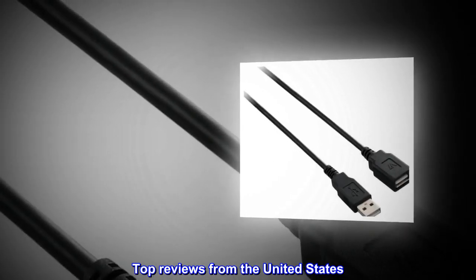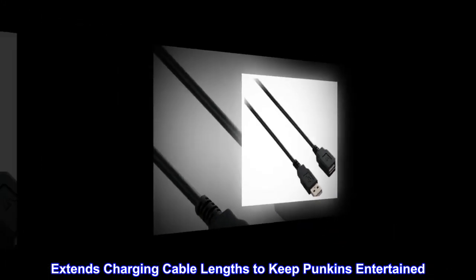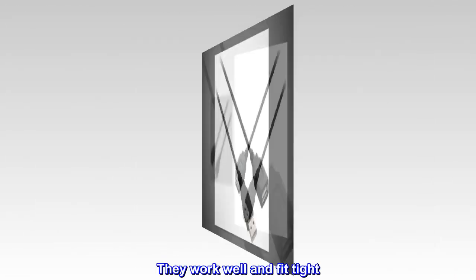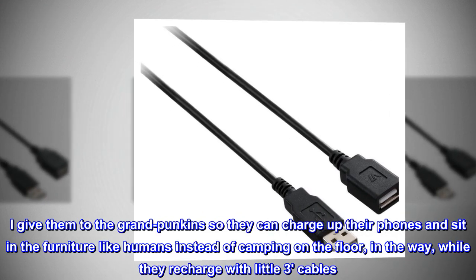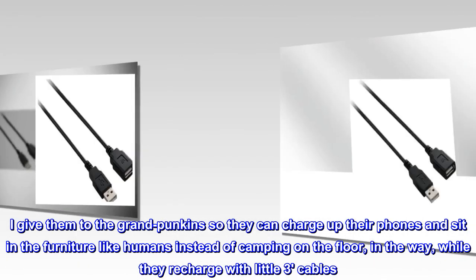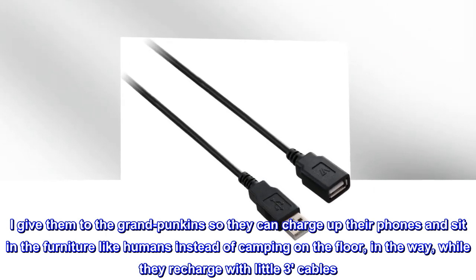Top reviews from the United States. Extends charging cable lengths to keep grandkids entertained. They work well and fit tight. I give them to the grandkids so they can charge up their phones and sit in the furniture like humans, instead of camping on the floor in the way while they recharge with little short cables.